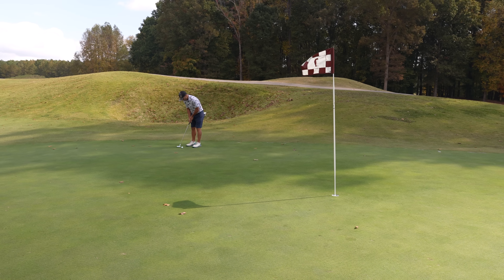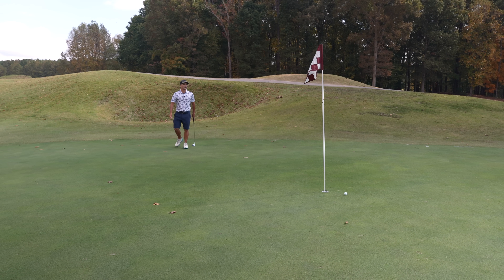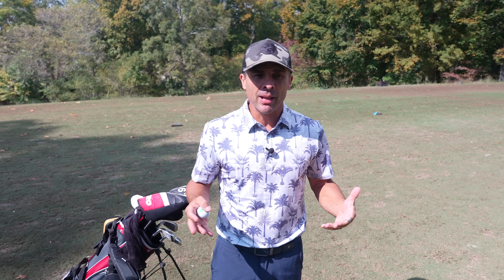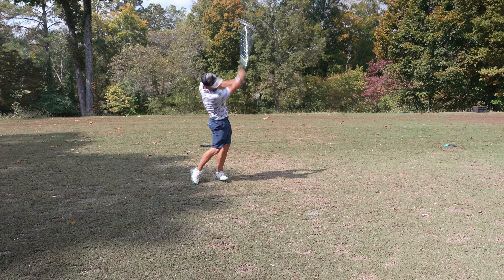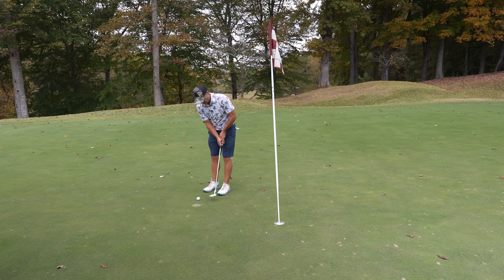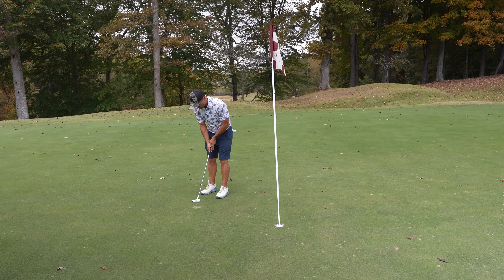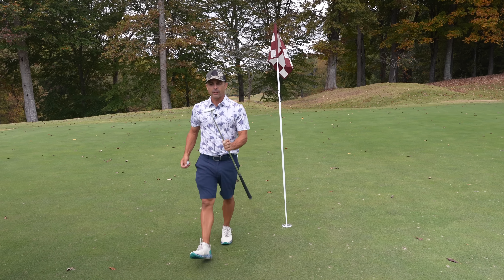Beginner tip: don't take time to clean your ball, mark it, line it up, and do all that stuff. Just get over there, feel it out, go with first instinct and putt your ball. You're going to be hitting a lot of shots, so it's going to save you a ton of time and make everybody else more appreciative. Just take one practice stroke, aim at the hole, and believe in yourself. Come on, Nitro Blaster — your first birdie ever!